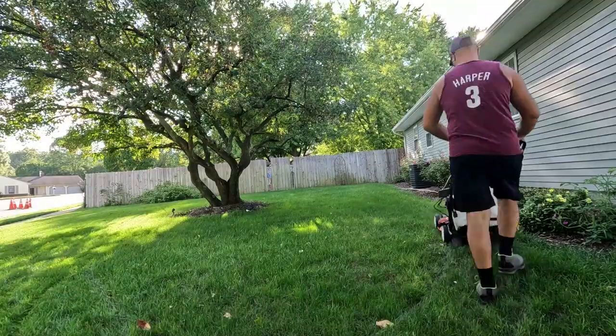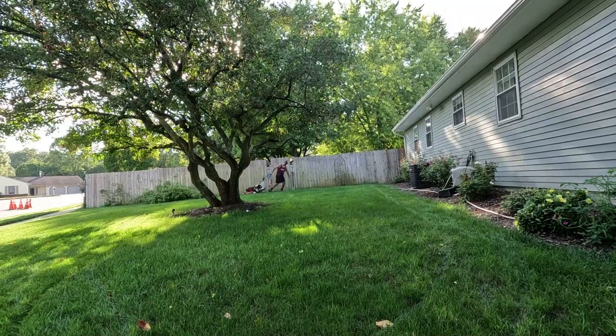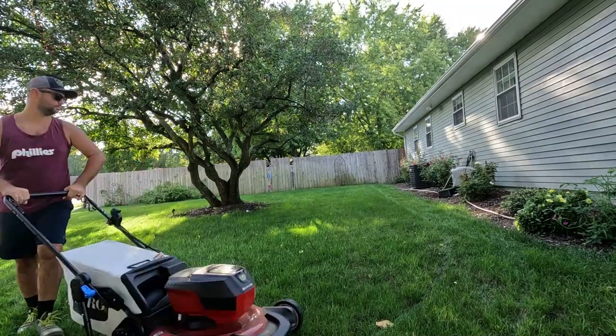Got out here with the 60 volt. It's trash day, so it's kind of convenient for me. I bagged everything today and was able to put it in my trash can over here — throw it out to the street to be picked up tomorrow morning.